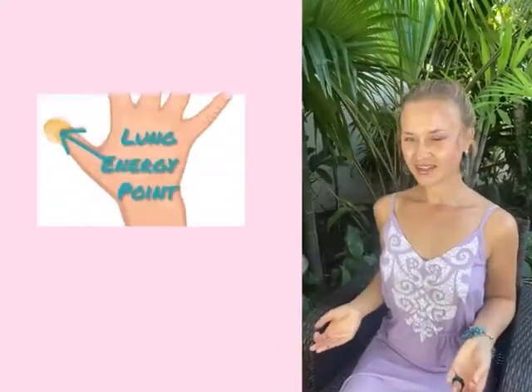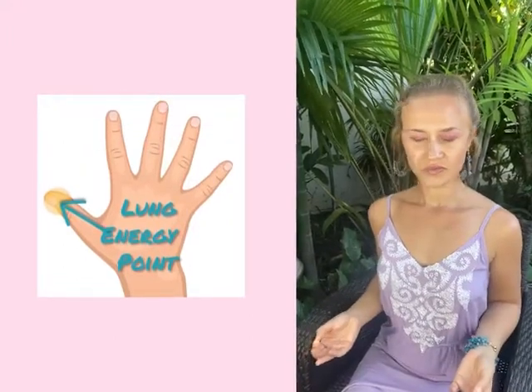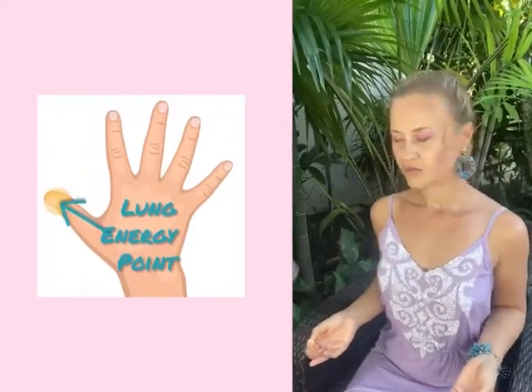In this healing meditation, you can stimulate your thumb with your fingernails and shake your body side to side. Your thumb is connected to the lung channel. You can inhale through your nose and exhale through your mouth. Gently shake your body side to side as you open up your channel.